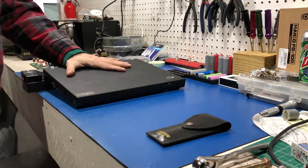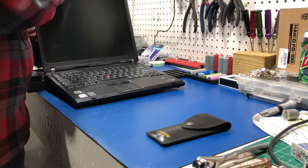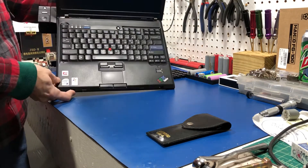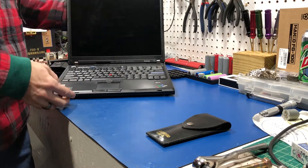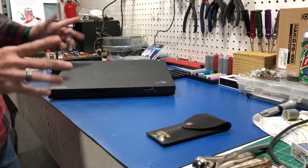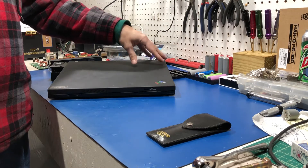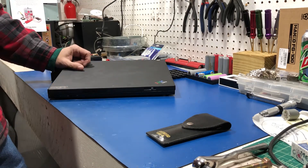Welcome back. This old beast here is an IBM ThinkPad T60 — an old one with an Intel Centrino Duo and an ATI video card. I've worked on this once before; it used to be mine. I sold it and it came back to me. I think it was a coin fan — too much dirt got in there, stopped spinning, gave it an over-temperature error on the processor, and it would shut down. That's a safety failure feature.